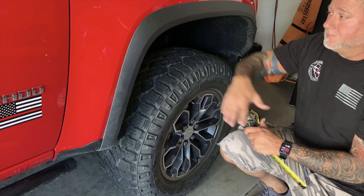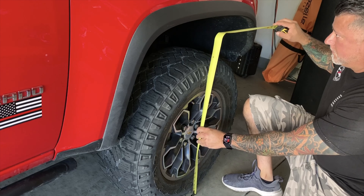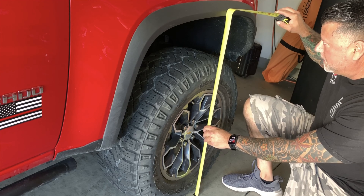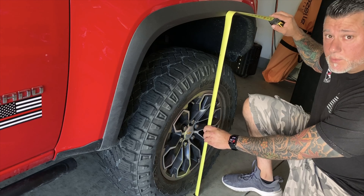Let's measure how much clearance we have currently. 36.75 inches. Let's see what we get when we're done.